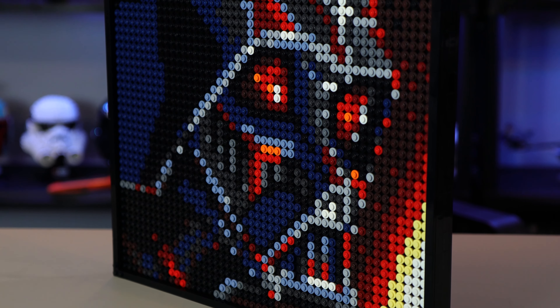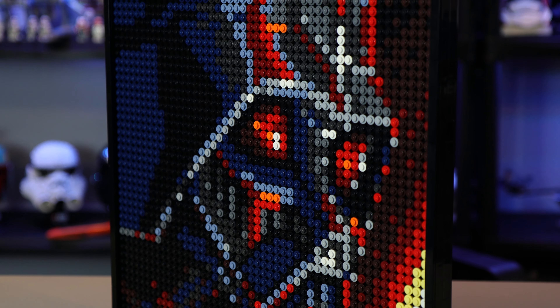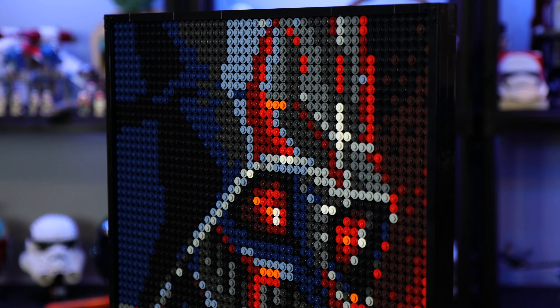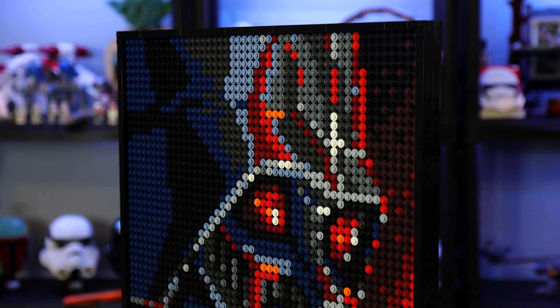If you're younger and only looking for sets with minifigures or vehicles, this is not going to be the set for you. But if you're someone who appreciates LEGO sets intended for display — which looks beautiful, as you can see — I think this is definitely a good option.